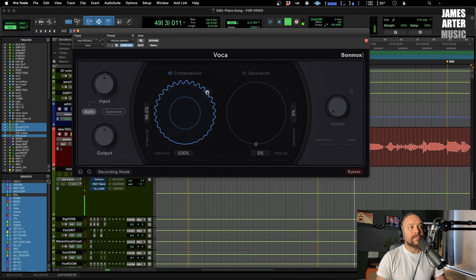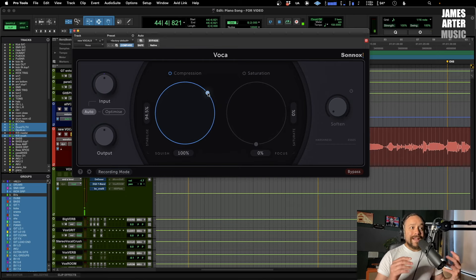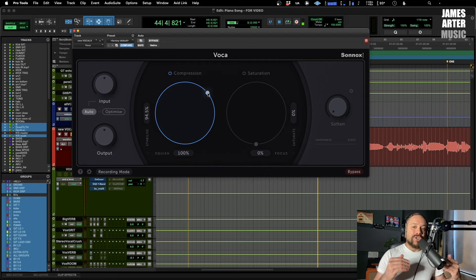[Vocal playback with Squish increased] When that's absolutely slamming, even at not quite the maximum, you can really hear the pumping of that compressor.